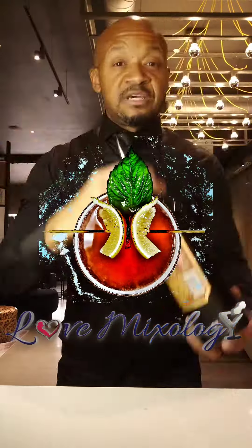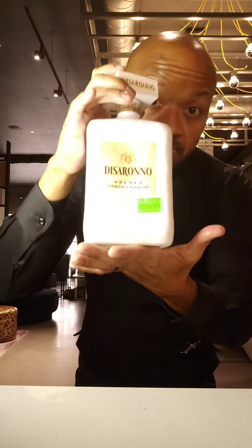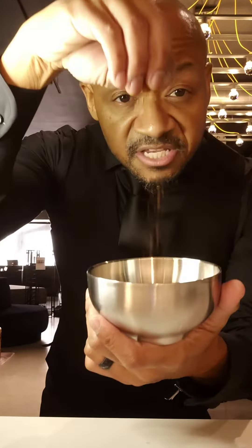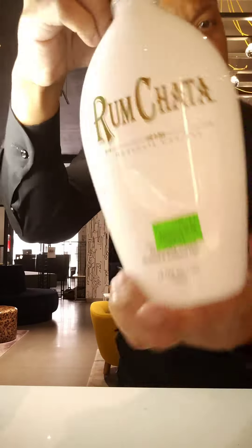We're going to need some Bacardi Spiced Rum, some Kahlua — not the regular, but the vanilla liqueur — some Baileys Irish Cream, some De Kuyper Velvet Cream Liqueur, an egg for egg whites, some brown sugar, some cinnamon, a little bit of maple syrup, and last but not least, some RumChata.